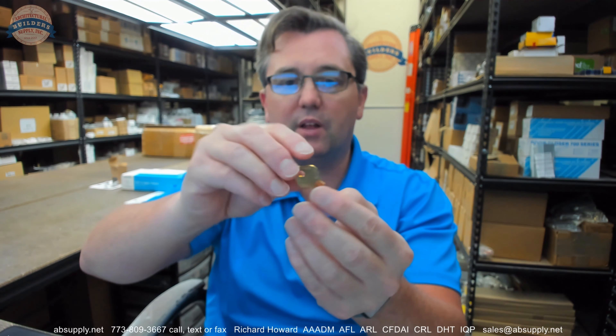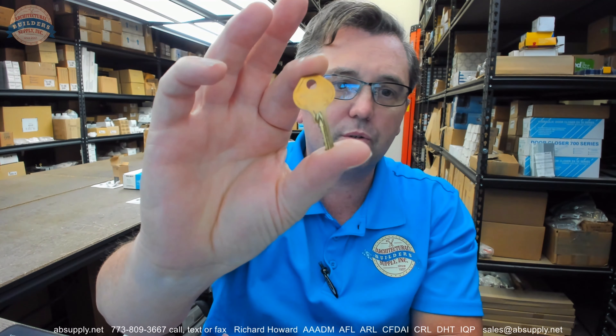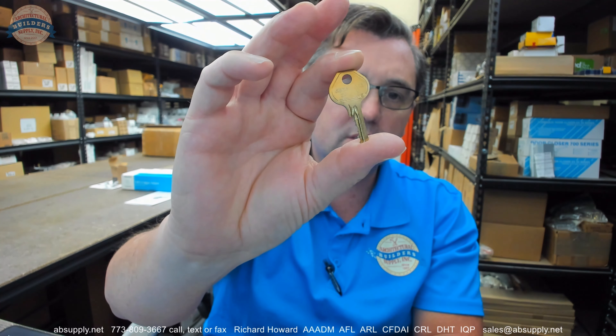You'll have padlocks that will have a mechanical combination on the front, then you'll have a control or master key that will operate. A typical application is a school where the staff will have a key to be able to open the locker.